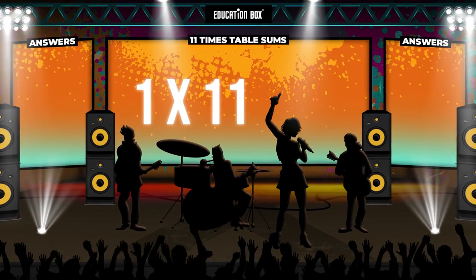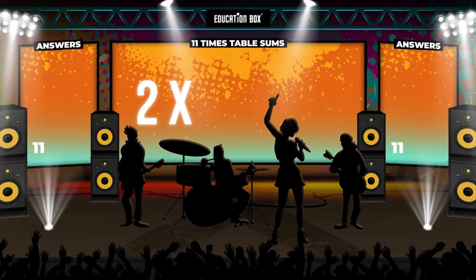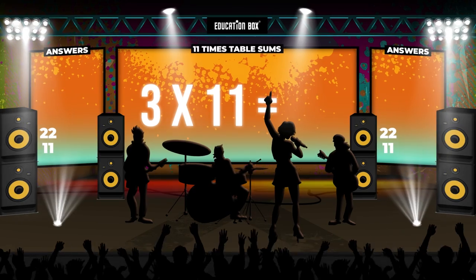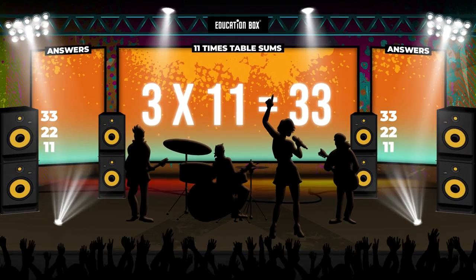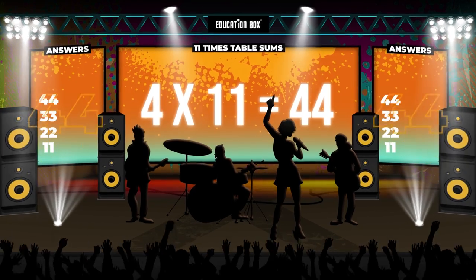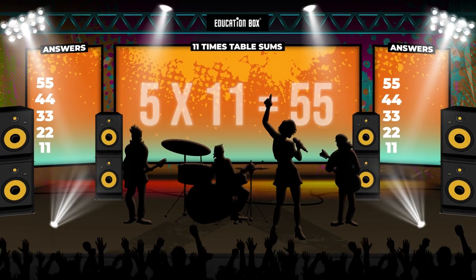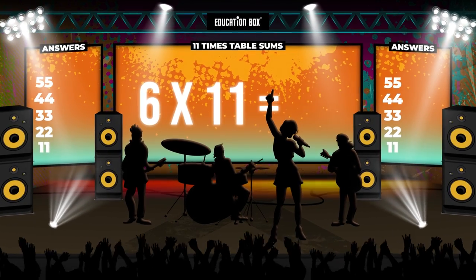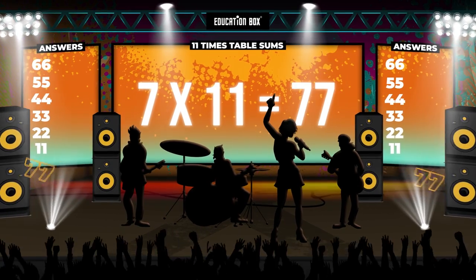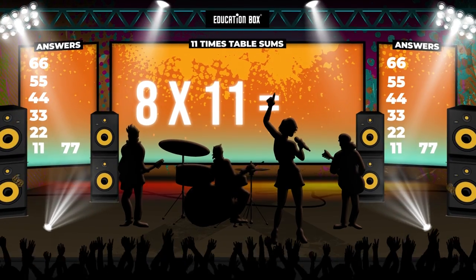1 x 11 is 11. 2 x 11 is 22. 3 x 11 is 33. 4 x 11 is 44. 5 x 11 is 55. 6 x 11 is 66. 7 x 11 is 77. 8 x 11 is 88.